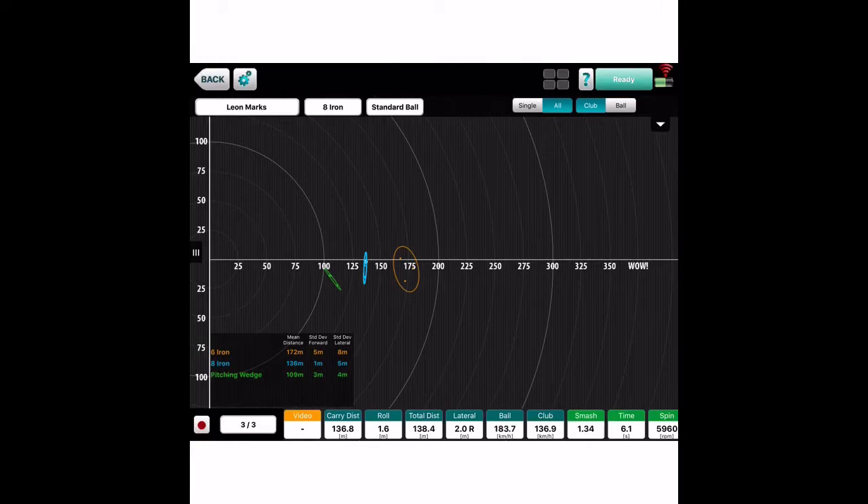Here's an example of some of the data we're going to get. I've got a 6-iron, 8-iron, and a pitching wedge here. I don't bother with the 7-iron or the 9-iron — it just takes too much time. And the golfer will later be able to see all the results, and they're usually very surprised.